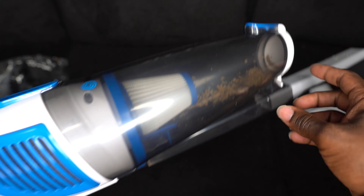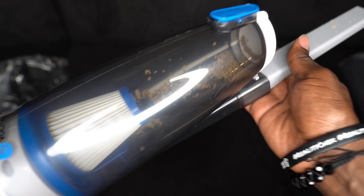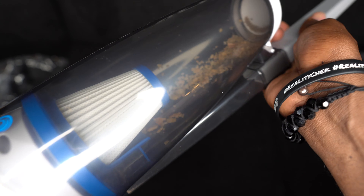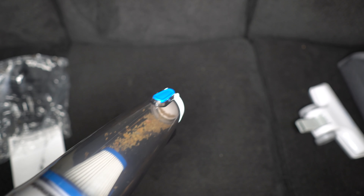I didn't know it does that — that is so cool, the way it makes it circle around and stuff like that. The suction system is very, very good. I personally, from the first use, feel like it's sucking more than the first vacuum I had.